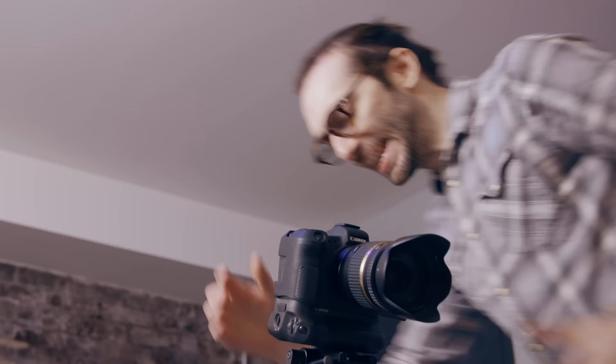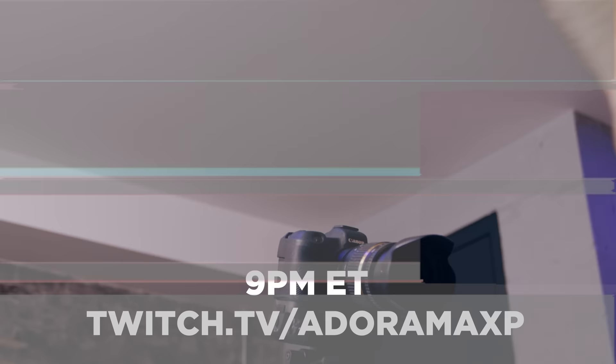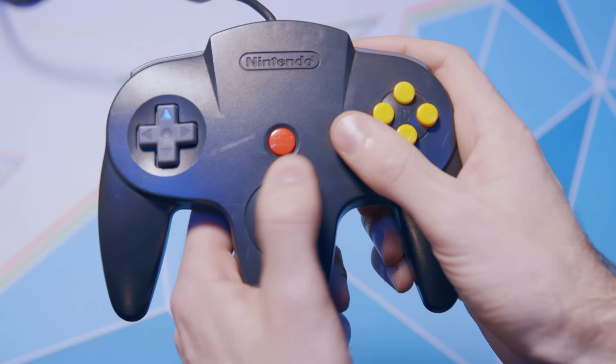By the way, tonight on twitch.tv/adoramaxp I'm going to be giving a little tutorial on how I make my videos at 9 p.m. Eastern time, so set a reminder for yourself.